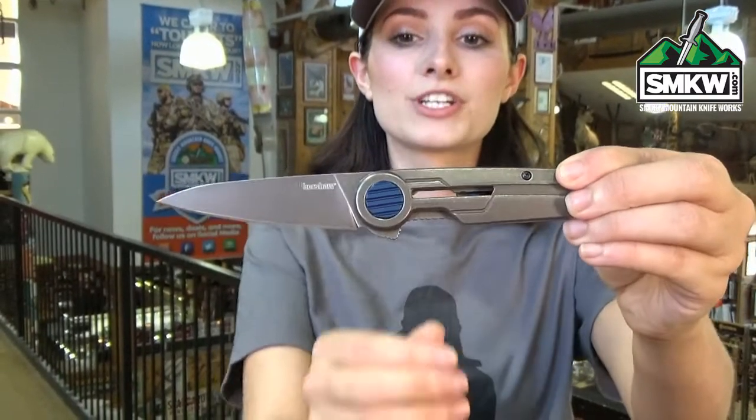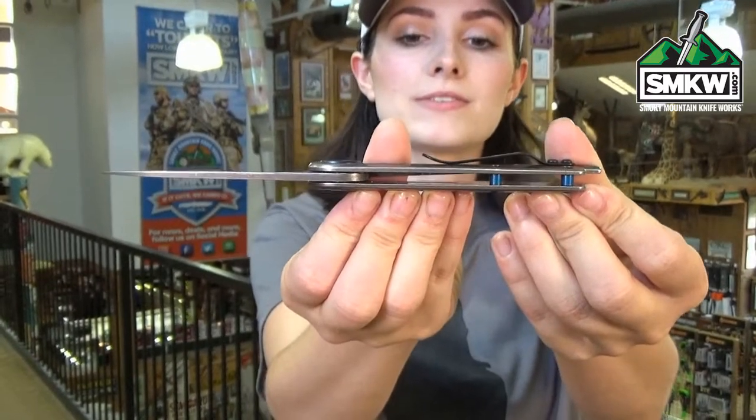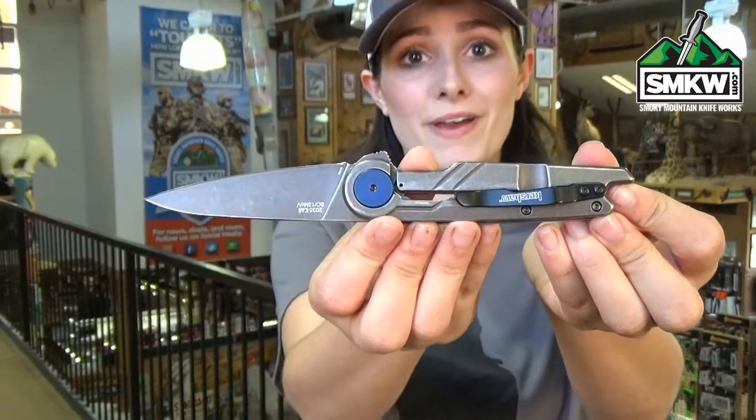This framelock features a blue PVD pivot and blue tube spacers. It's also got an ambidextrous tip-up pocket clip on the back.